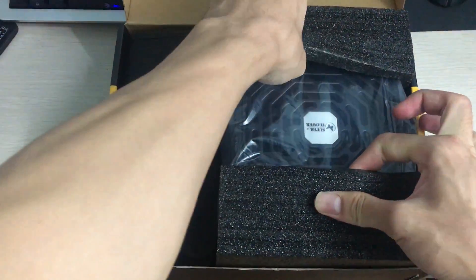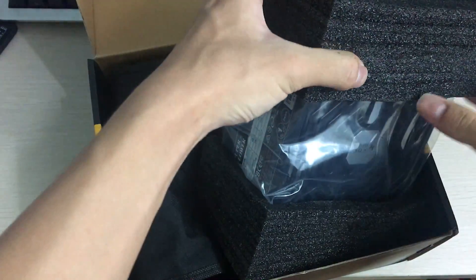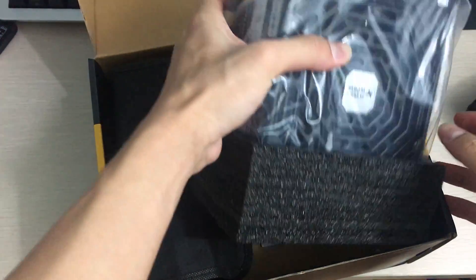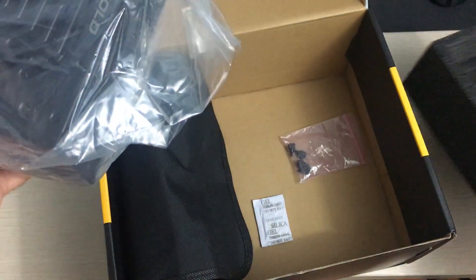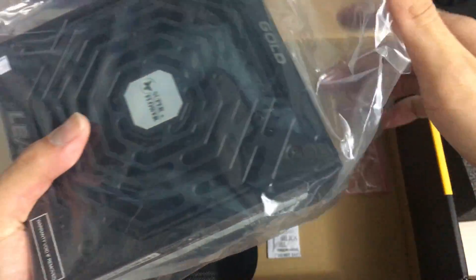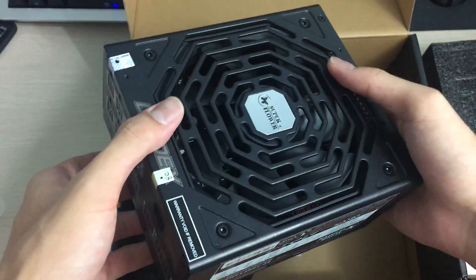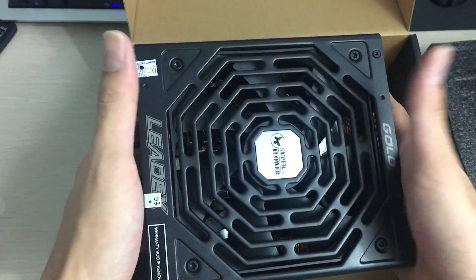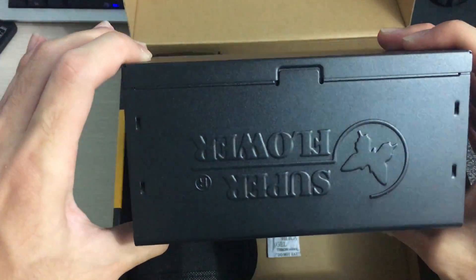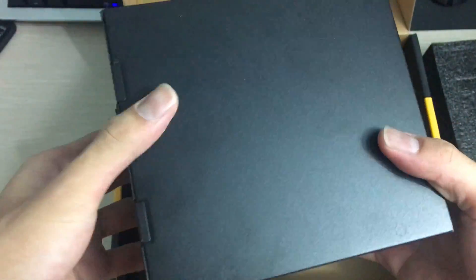Immediately after opening it you can see the power supply is packed pretty well between two foam pieces, so there's little chance it will break in shipping. The power supply itself has a normal matte black finish like any power supply, with a stamp and a Superflower logo on the side.